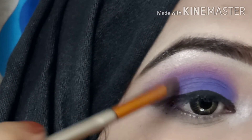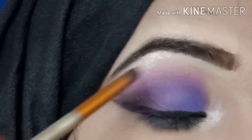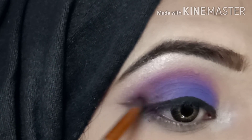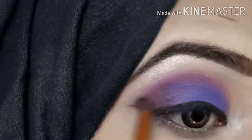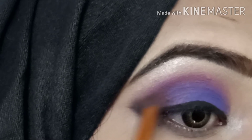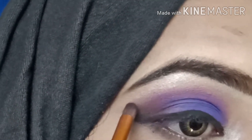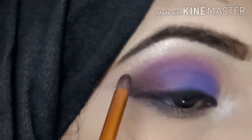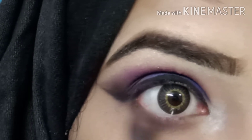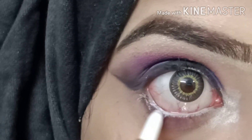I use a small eyeshadow with a pencil brush and blend it in the outer corner so the wing is not too visible. I blend the black liner in the outer corner. Now I will apply the lower lash line — I apply the pink shadow and then the white pencil, which has a very good creamy texture.